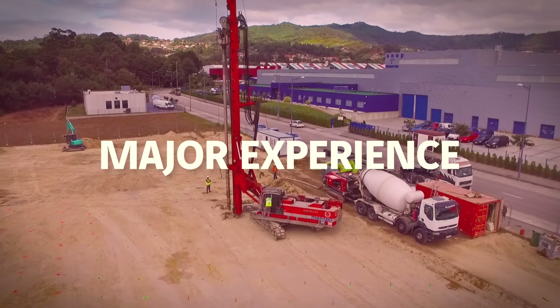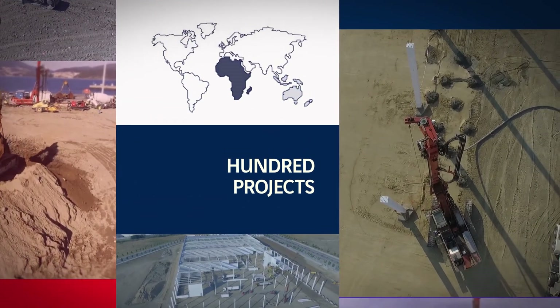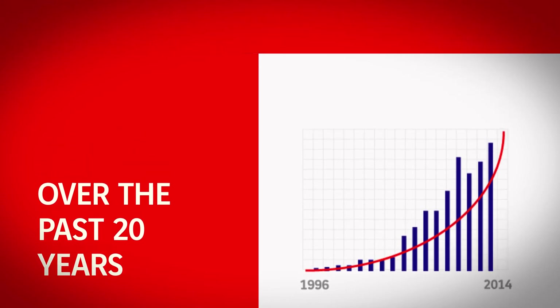As the pioneer of this technique, Menard can now draw on more than 20 years of experience in the installation of this type of solution. The company has already deployed it on more than 2,500 sites worldwide.